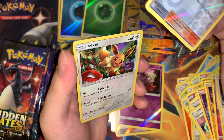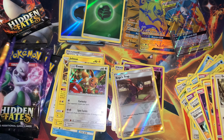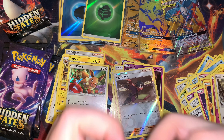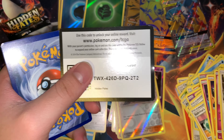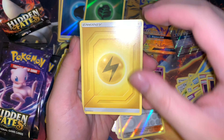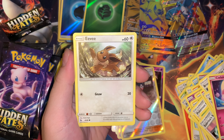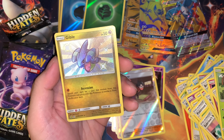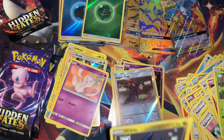Focus trap, reverse, and holo Eevee right there — save that guy for last. Let's see what else we can get. So far we haven't pulled any shinies yet — or just one shiny — not looking so good. Koga's trap. There we go — speaking of shiny, shiny Gible and a regular dud. Let's sleeve this Gible up real quick.